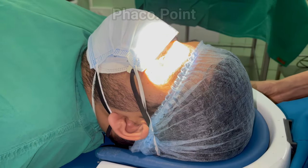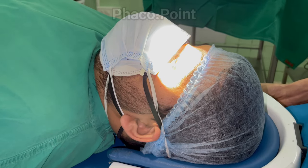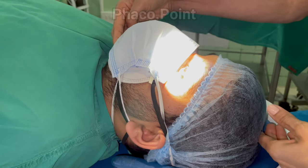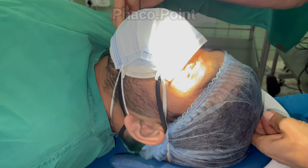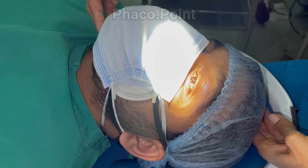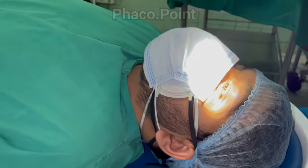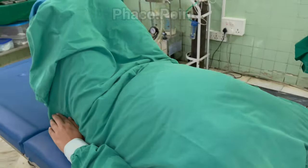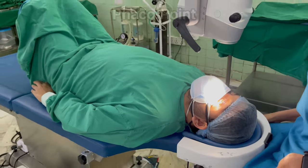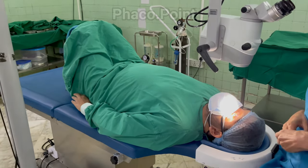It's important that the patient also be equally comfortable during the surgical procedure. I like to tilt the chin up slightly so that the iris is parallel to the floor. Sometimes a simple thing like asking the patient to lift their knees can make them much more comfortable by reducing lumbar lordosis, which is especially beneficial in a slightly longer surgery.